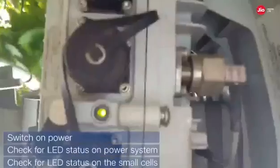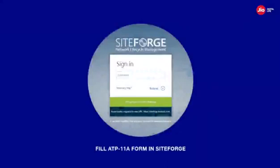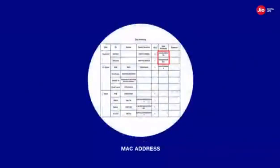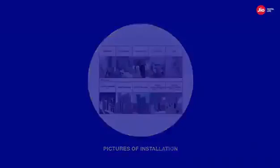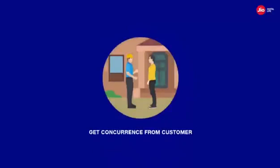Post installation, switch on the power and check for the LED status on the power system, and also check the LED status on the small cells. The outdoor small cell deployment is only complete when the site acceptance process is completed. You need to ensure that site acceptance is completed by filling all the criteria given in the ATP 11A form in the Site Forge. This includes details such as MAC address and serial number of equipment, pictures of the installation location, and other site details. Post clearance of debris and before leaving the site, don't forget to get concurrence from the customer.